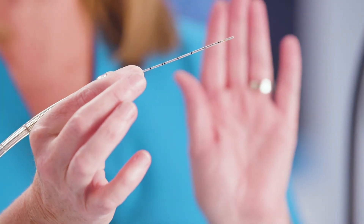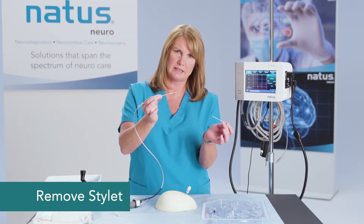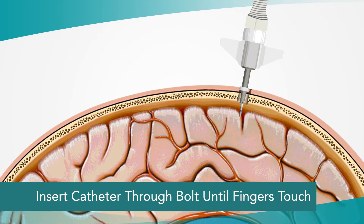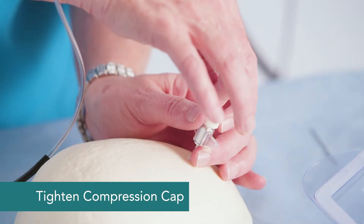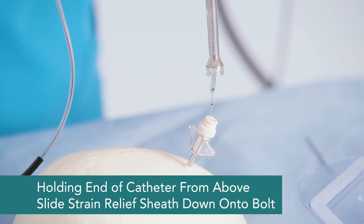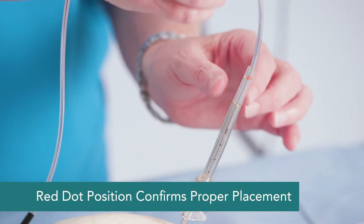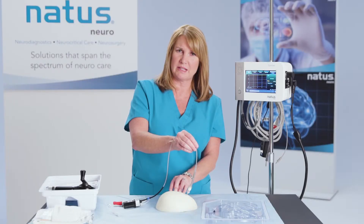I'll use the other hand to loosen the compression cap and remove the stylet. Then I'm going to slide this catheter down through the bolt housing until my fingers touch, and pull back slightly, just two or three millimeters. Tighten the compression cap above the strain relief sheath, slide this down and snap it into place. You should see that red dot right around the etched area of the strain relief sheath, which indicates the catheter is in proper placement.